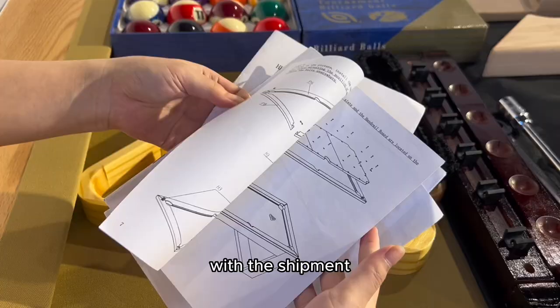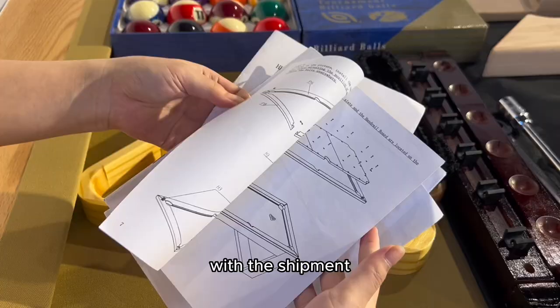We have a professional installation manual ready before shipment.